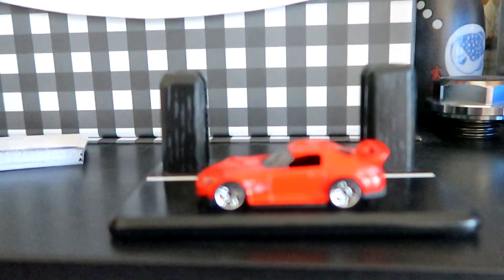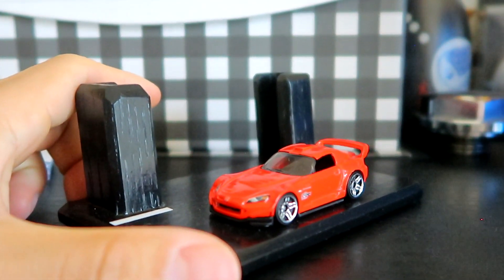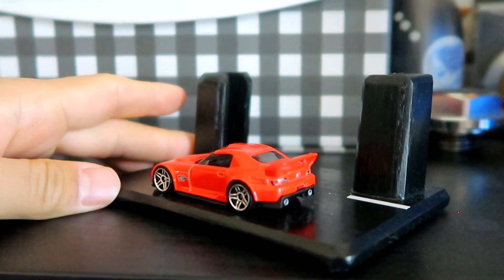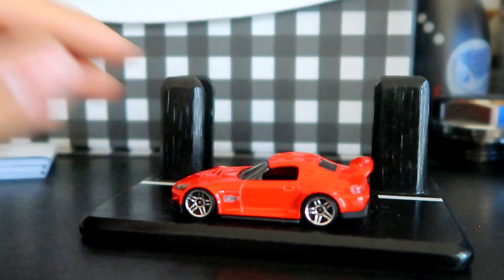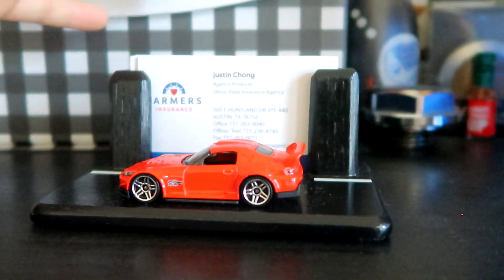Speaking of the S2000, something really cool — my sister got me this for Christmas. Let me focus the camera. So this is an S2000 little mini replica piece. Pretty cool. It's a red one too, just like mine, and it is a business card holder. So pretty cool.